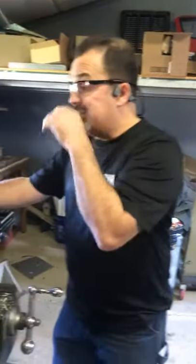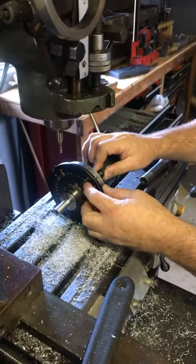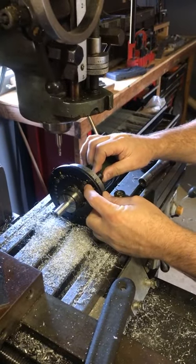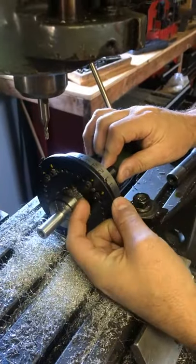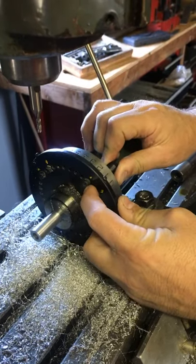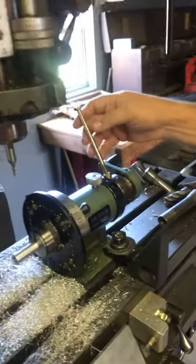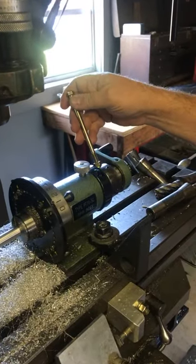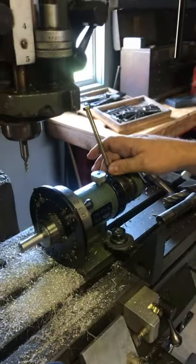I'm going to show you how I 100% machined that mechanism slot by myself. I have a standard 5C spin fixture that a friend of mine, Wayne Harris, modified for me. It has three positions 90 degrees apart, and with that there are two set screws. I can feel that pin when it's in between the two set screws. You'll see this lever that I designed — that'll come into play in just a little bit.